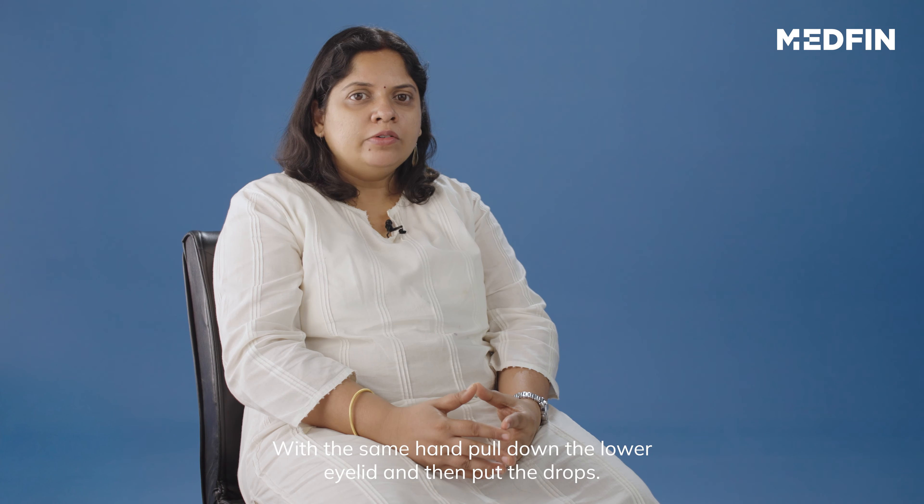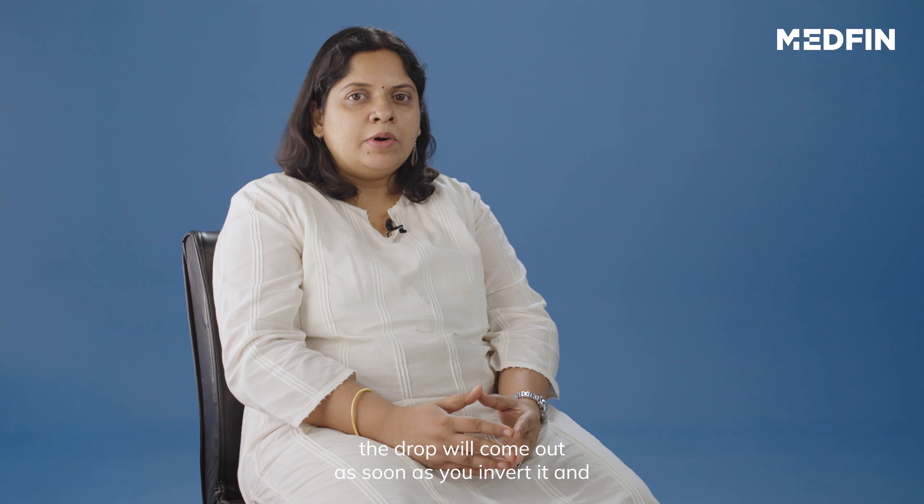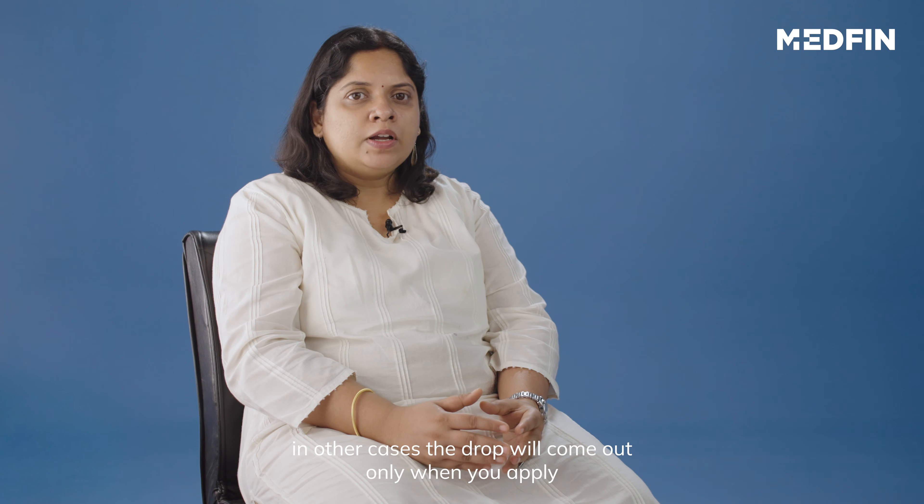With the same hand, pull down the lower eyelid and then put the drops. Keep your eyes closed for a minute or two. You may also know that with some bottles, the drop will come out as soon as you invert it. In other cases, the drop will come out only when you apply pressure on the bottle.